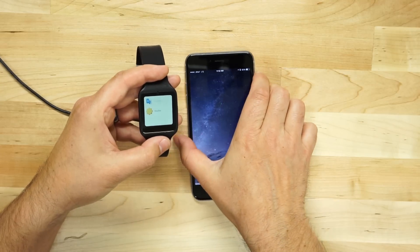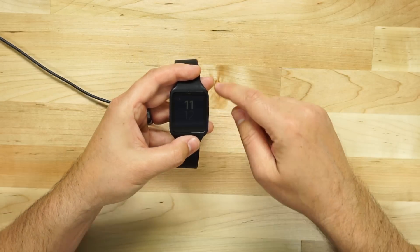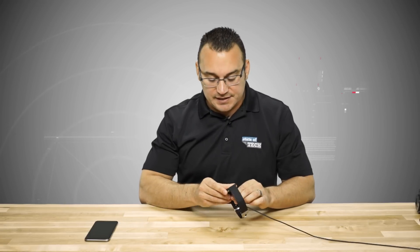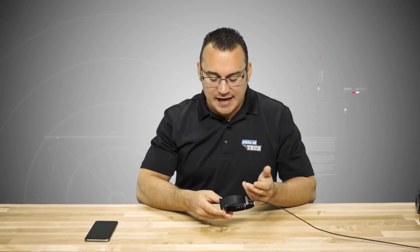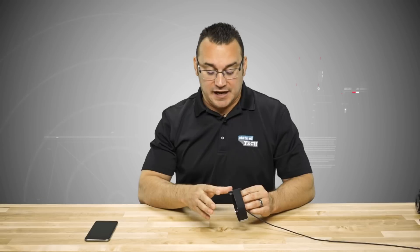The fact that you can even use your Android Wear watch with an iPhone is a pretty cool thing. For those of you that ended up with an Android Wear watch and haven't been able to use it with your iPhone, now you can. The Sony SmartWatch 3 is a relatively decent device, though it doesn't have many sensors. I actually have a review video of this device up on the State of Tech channel if you want to check it out.